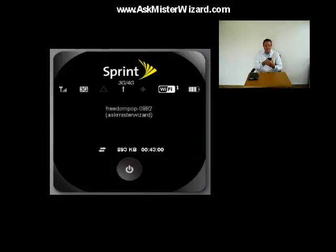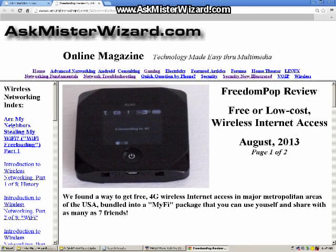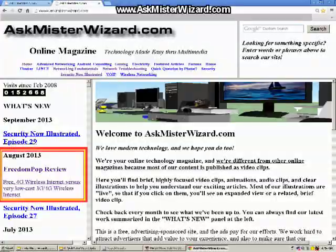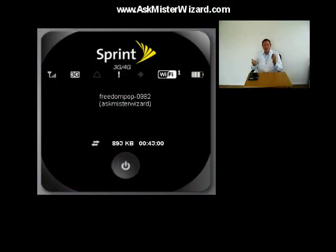I had already overcome the cellular internet access limitations with my FreedomPop cellular Wi-Fi router, as described in our August 2013 review. It makes a great companion to today's project. If you haven't seen our article from August on this subject yet, you really ought to check it out at AskMrWizard.com. If you live in a major U.S. city, you may be able to use this $40 device for 4G cellular internet access without any subscription fees, and then you too will always have free Wi-Fi.